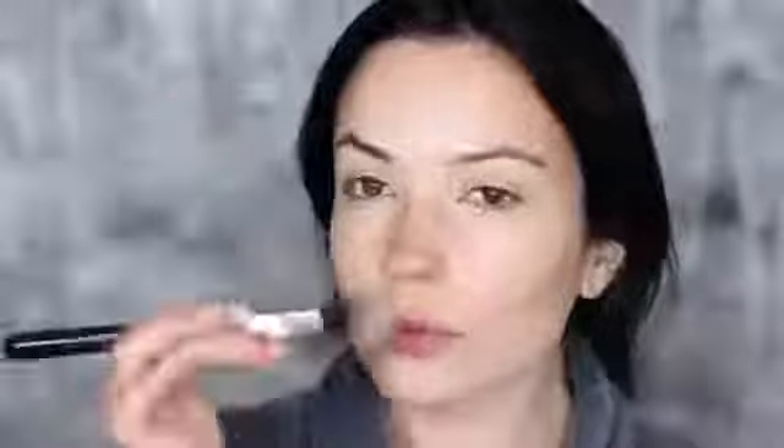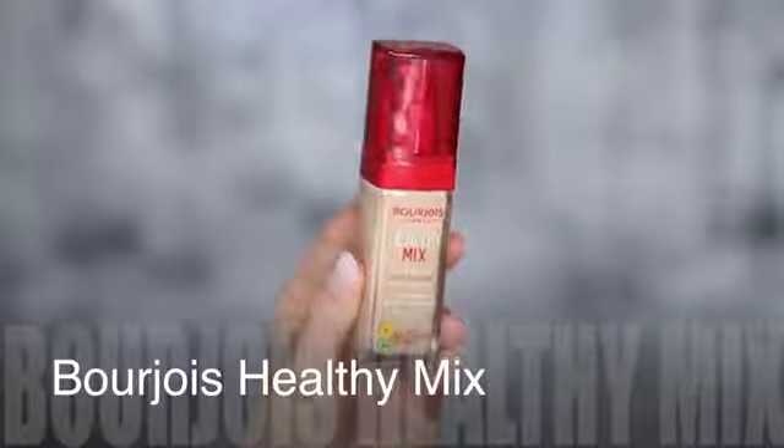Don't worry if it looks a little messy because next we're going to take our foundation. This is a lightweight medium coverage foundation and you really want to make sure you're only using a very small amount — a little goes a long way because this is only our first step in the foundation routine. This goes over everything we've already applied, and it really does glow from within. It's very subtle and understated — that's what this entire look is about. I'm using a mixture of the F41 and the sponge to apply this, pressing the product in with each step.